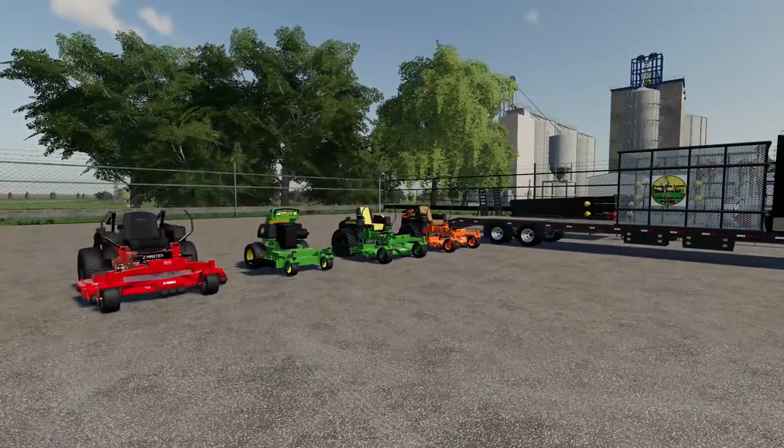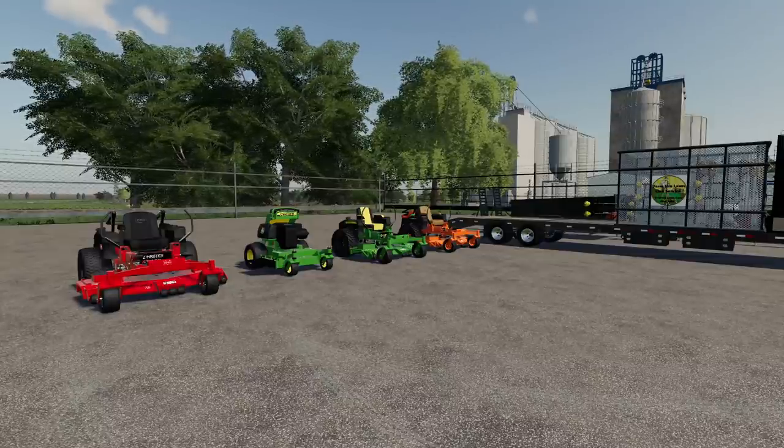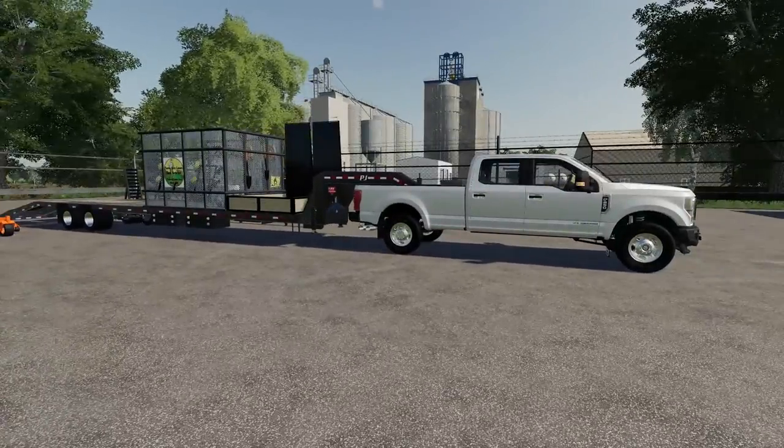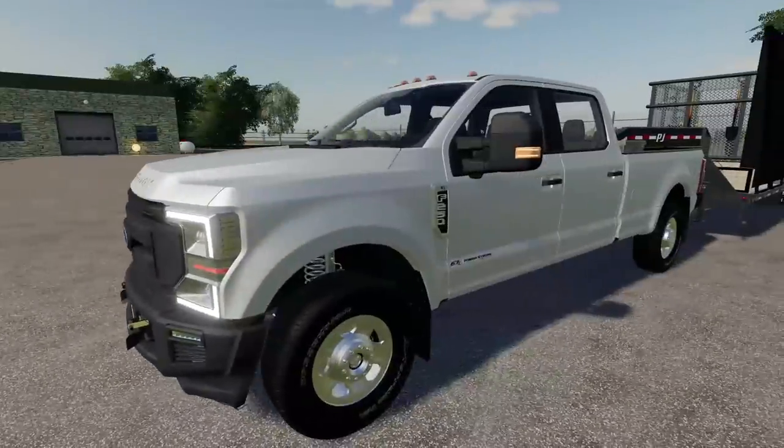If you enjoy landscaping series and lawn mowing content, make sure to subscribe — I'm going to have a lot more videos coming out with cool mods in the series. But right now we've got to get set up. I want to show you the shop, all the equipment, and my house — that's pretty much where we're going to run the business out of.